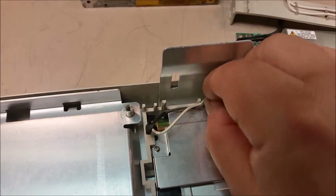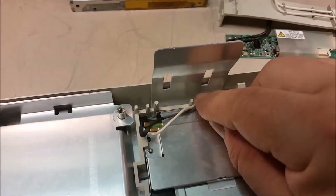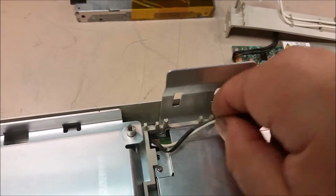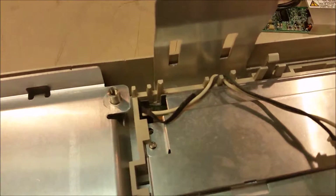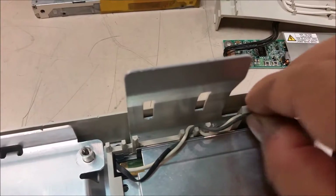Then all you have to do is route your inverter cable or backlight cables through the little pegs — in and out. Just route them in and out of there. After you get it routed through there, you press it through and lock them in.